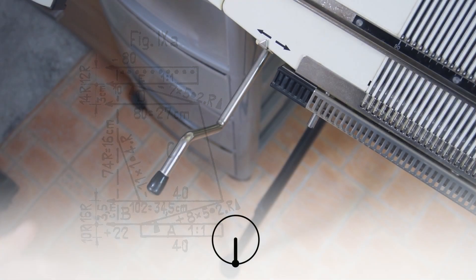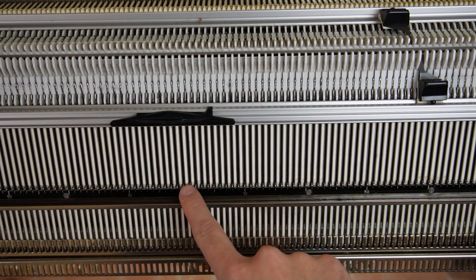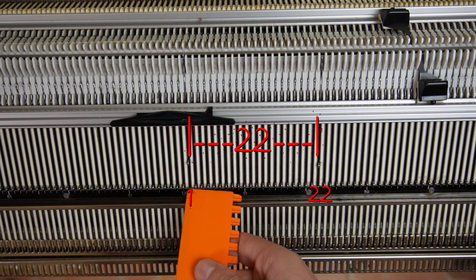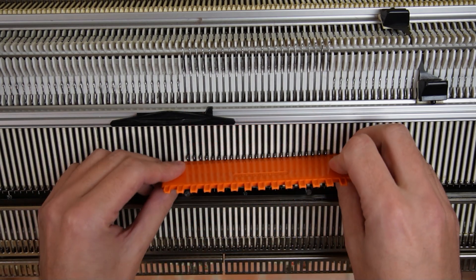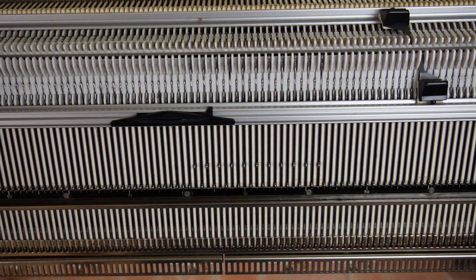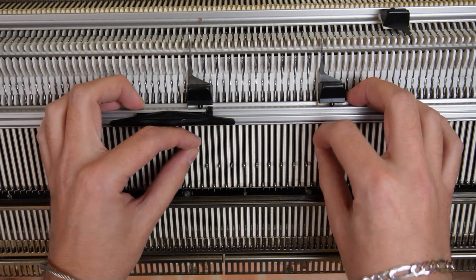First make sure the racking handle is in its lowest position. Now raise 22 needles on the front bed of the machine. Use the orange ruler and arrange the needles in a one-to-one division, then place the edge springs on the last working ones.